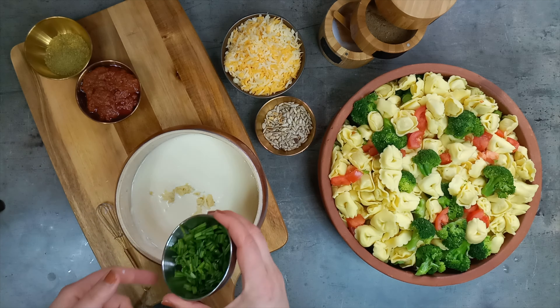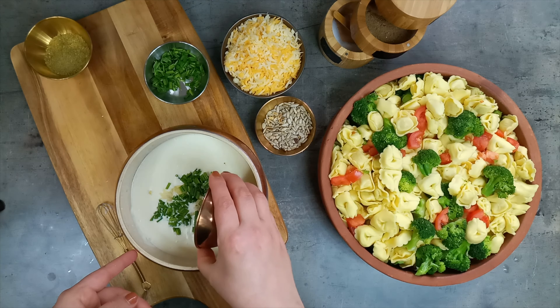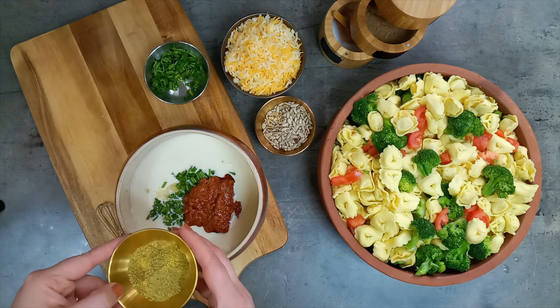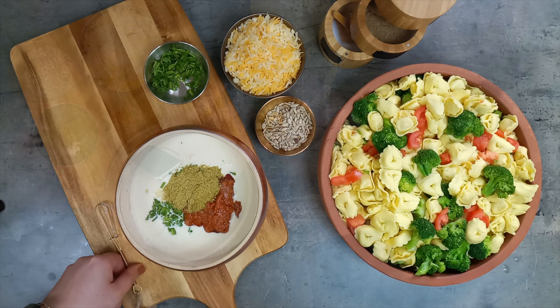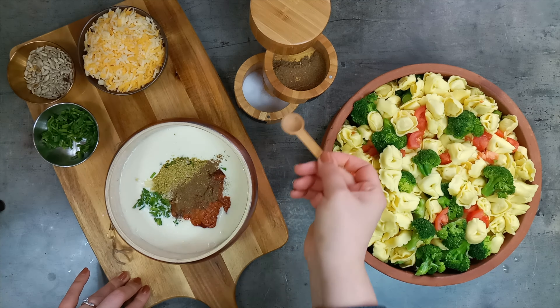And then we'll make the juice. It's very nice. I'm going to use a lot of water. I'll use a little bit of water. It's a little bit about the water.